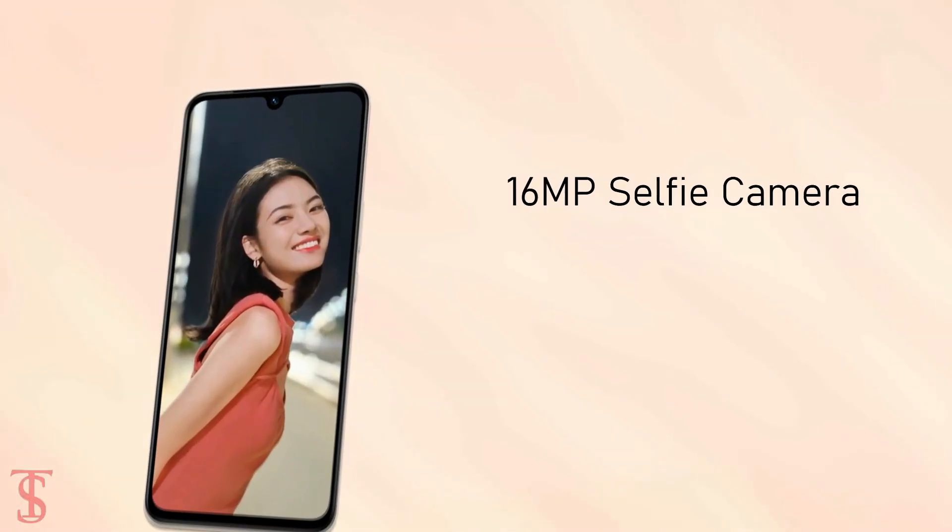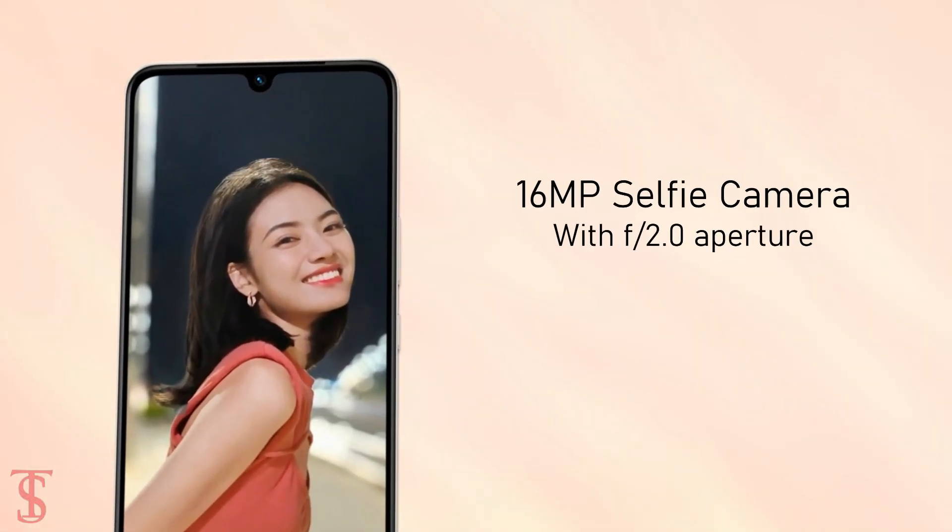For selfies, it has a 16MP camera under the U-shaped notch at the top center with f/2.0 aperture.